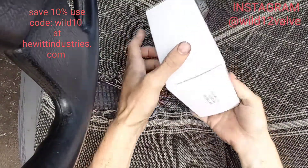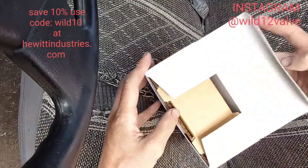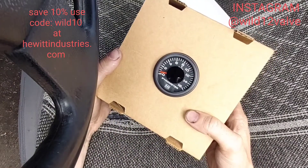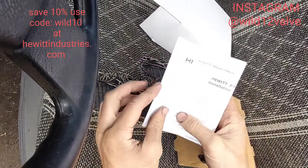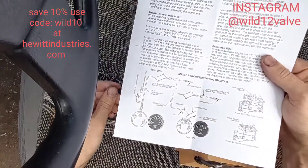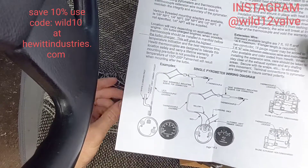Alright, here with my Hewitt Industries EGT gauge. There's a part number on it. It's on a weird angle but it's a nice gauge with a package and instructions. Good detail instructions — shouldn't be able to mess this one up.